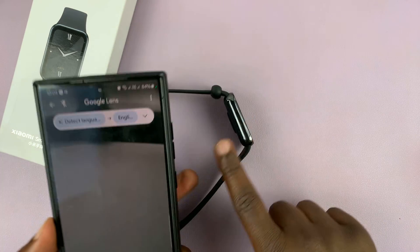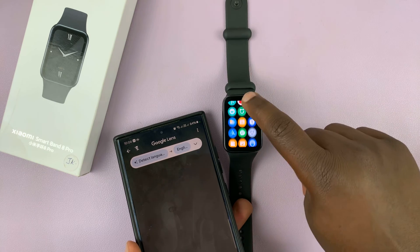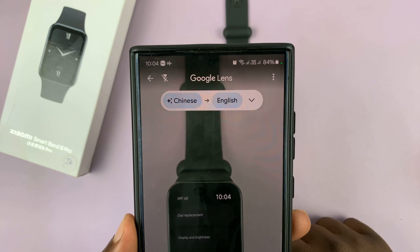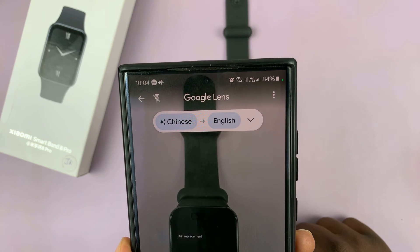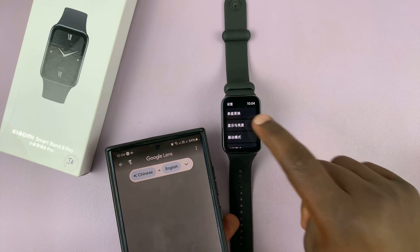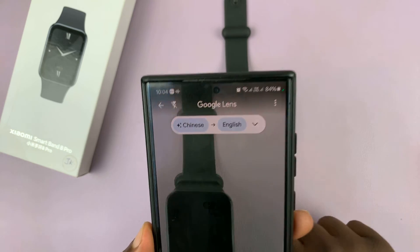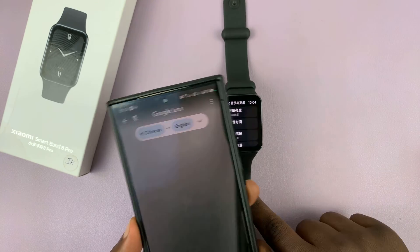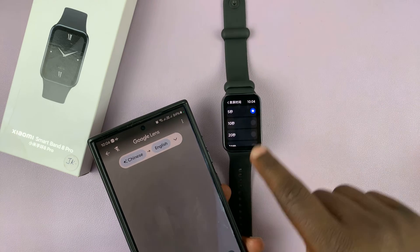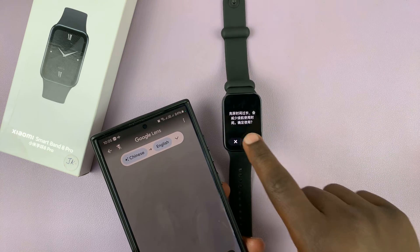On the band, go to the app screen and select Settings. Using Google Translate camera, you can see the second option says 'Display and Brightness' — select that. Under it, you'll see screen brightness and screen time. The second option is screen time; set it to the maximum which is 60 seconds and tap OK.